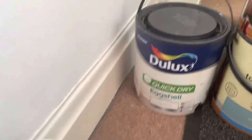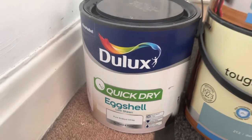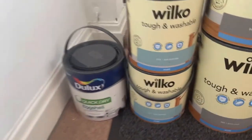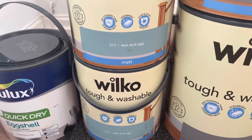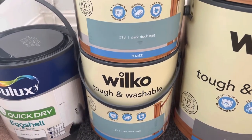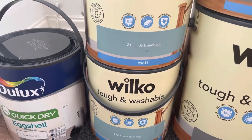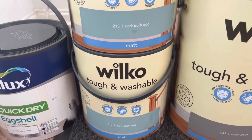We got some Dulux quick dry eggshell paint in pure brilliant white, and this is for the woodwork — places like skirting boards and also the radiators as well. Then we have two tubs of dark duck egg. We had this color in the previous house in our bedroom and I absolutely loved it, so we're going to do it again.